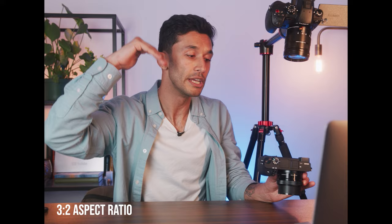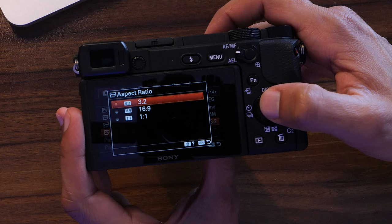Underneath JPEG size you'll see aspect ratio. Aspect ratio is basically the letterboxing your images have. Three by two is what most photographers shoot in — it's a larger frame. 16 by 9 matches standard video ratio. One by one is square, which I don't recommend. Go with three by two for photography.